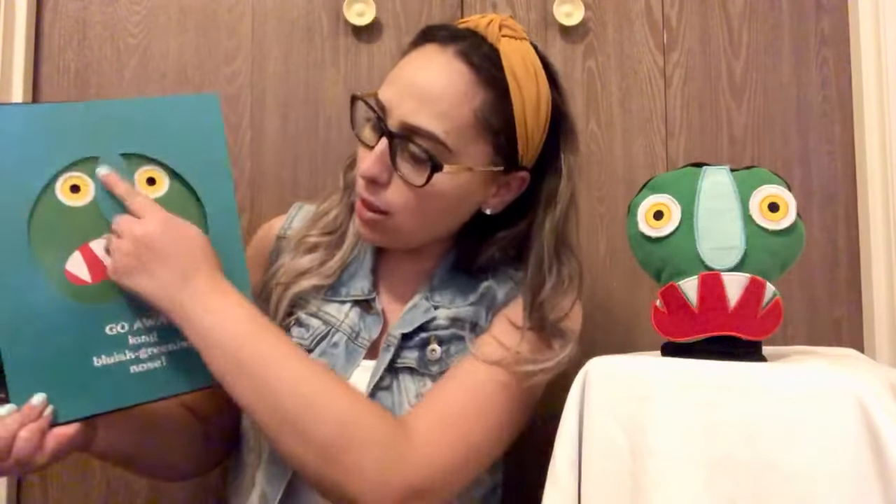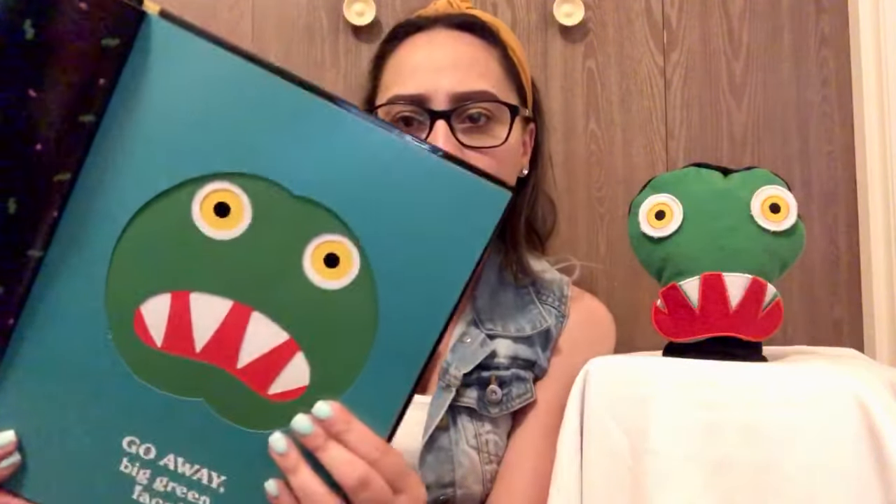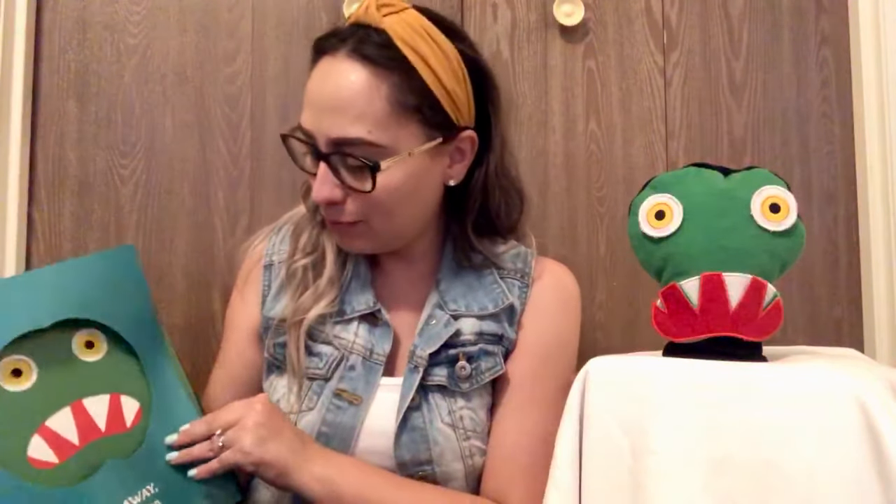Go away, long bluish greenish nose. Go away, nose. Go away, big green face. Go away, big red mouth.